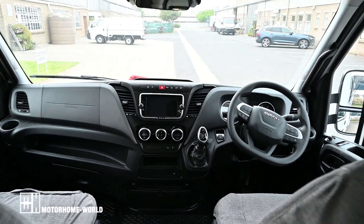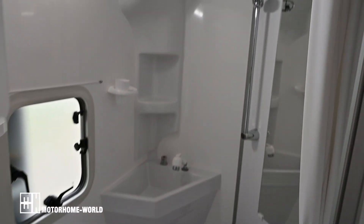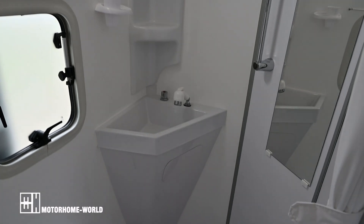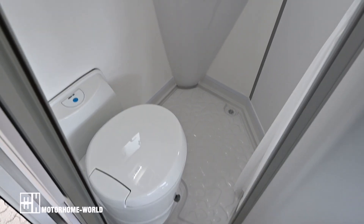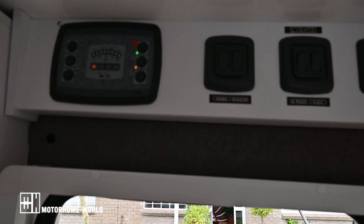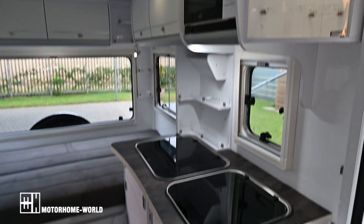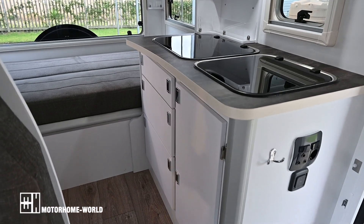Driver area, beautiful big walkthrough. Let's go see the bathroom. Bedroom of course, shower hooks over there — at the moment it's in the down position. And there is the toilet. Control panel with all the switches for the lights. There's the kitchen.